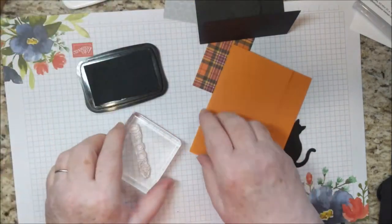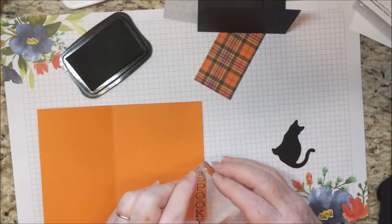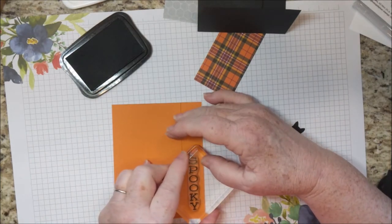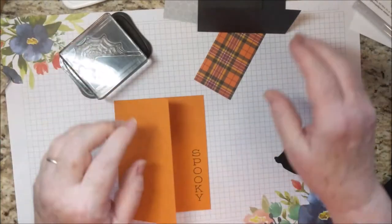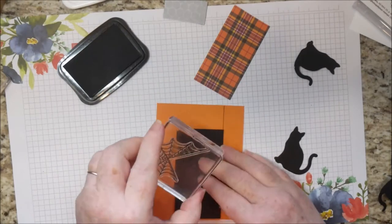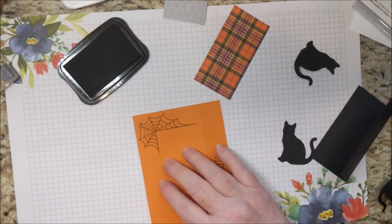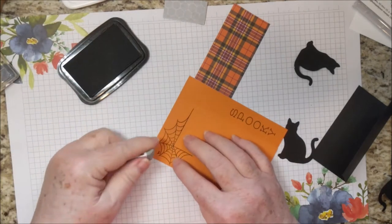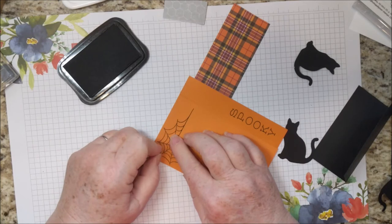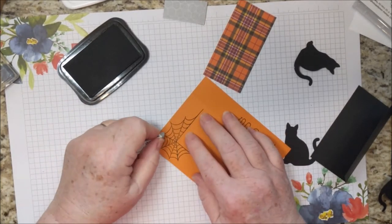I'm going to stamp 'Spooky' in Memento ink — this is Tuxedo Black — and I want to stamp it way over here on the side. You might even want to close it so you can center it. I see I have an oopsie here. This oopsie can probably be taken care of with a little black spider there or something, but I have a sand eraser that I can usually get away with sanding away most of the damage.